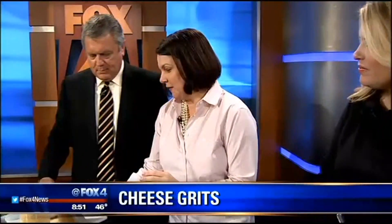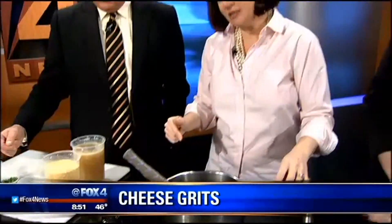Super easy. One of the comments I get at the restaurant, and it always makes me laugh — I'll have people say, oh, these grits seem different, these are kind of weird. And I think it's because a lot of us that have grown up in the South have had instant grits, with moms that worked, like instant oatmeal. So it's super refined. These are the real deal we're sharing today.